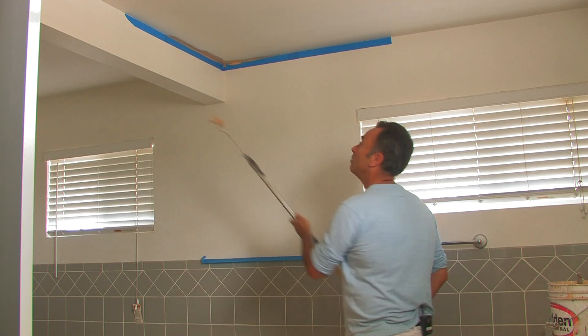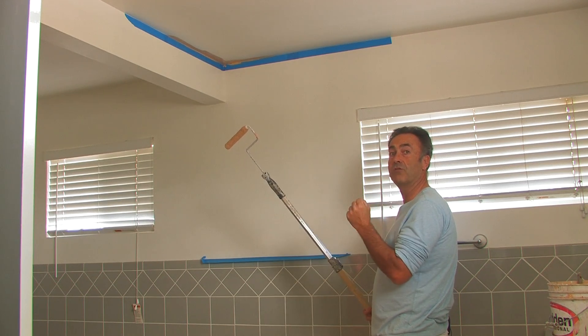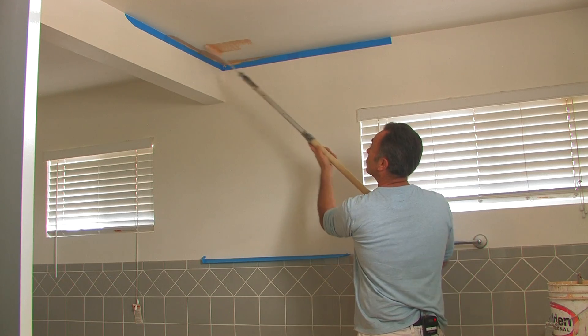Here we use our roller. While we're rolling, be careful not to roll too fast or too rough, and with not too much paint on the roller, so that we don't have too much drip.